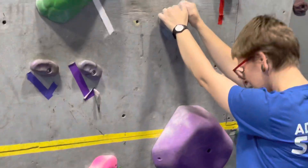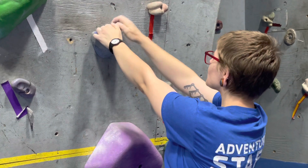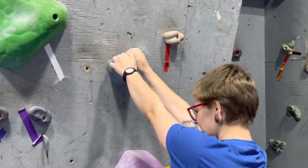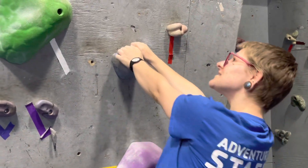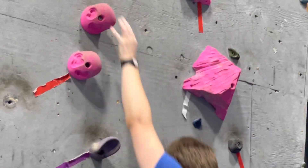A static move is when you're going to keep your body almost completely still and move from one hold to another. A dynamic move is when you really got to get some momentum going. I'm going to go up for that pink hold up there — I'm going to swing and almost jump. Come on in and I'll show you how to do it.